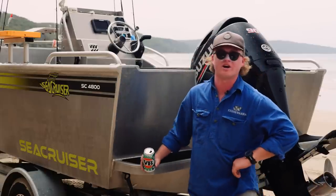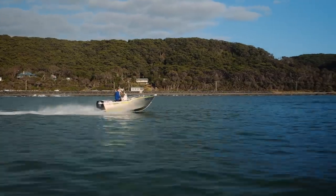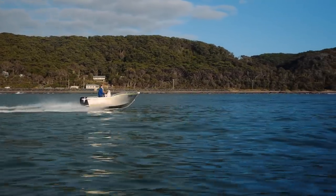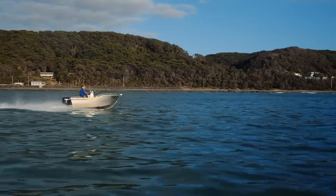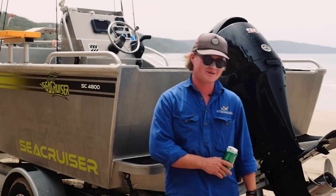We put a calf plate on not long ago, just to give that arse a bit more lift. I know it doesn't look that good — I hate the look of it — but it has helped. It's given us a bit more trim and substantially better hole shot when we are diving in close. But it doesn't look ideal, I must admit.